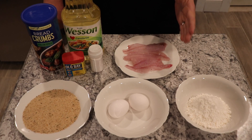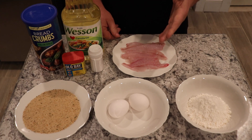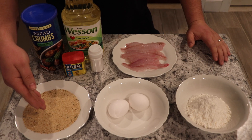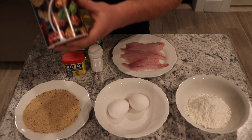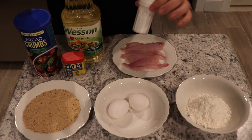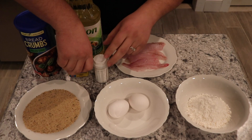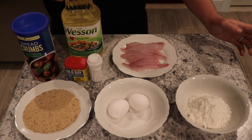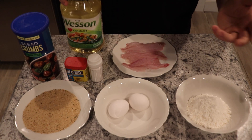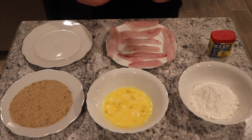Alright guys, so after step number one we're on to step number two, which is seasoning the fillets. After you fillet them, this is what they should look like. What you're gonna do is put these fillets in the flour first, then dip them in the eggs, then dip them in the Italian style breadcrumbs — these are exactly what I use, they are already seasoned. First thing is salt — salt them — and I also use a little bit of Old Bay. I love Old Bay; some people might not like it, it's a little spicy. And when you cook them you just use regular canola oil, nothing special.